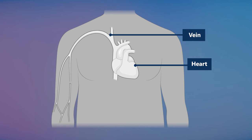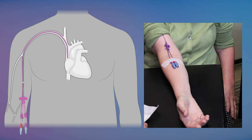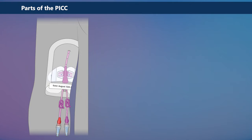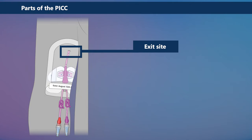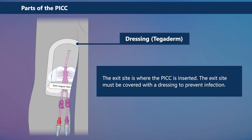A peripherally inserted central catheter is used to deliver medications and other treatments directly to the large central veins near your heart. A PICC is a small flexible tube placed into a vein in your upper arm. One end of the tube goes inside your body, the other end stays on the outside. Your PICC has several parts. The exit site is where the PICC is inserted.